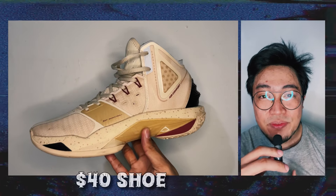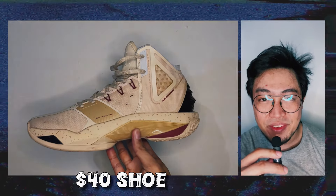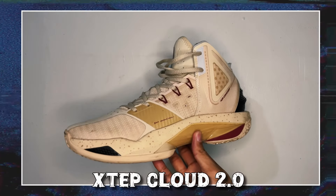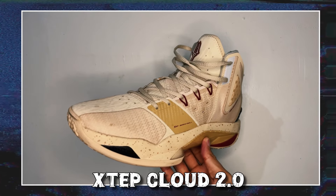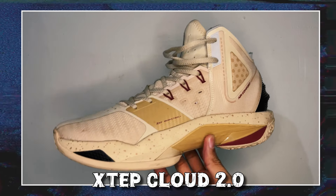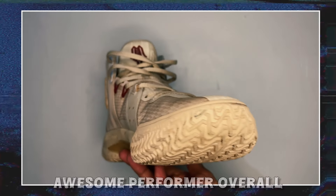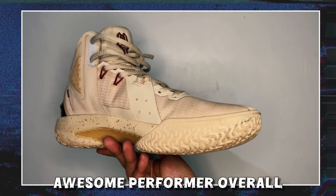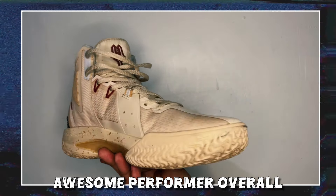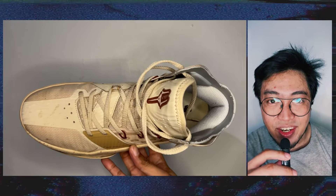For two weeks, I've played in this $40 shoe and I'll save you the trouble of having to wait for the verdict. This is the XTEP Cloud 2.0 and it's very much worth the price, even exceeding my expectations. It's suitable for low-to-the-ground shifty players and it's an awesome performer overall. If you want to know the details as to why this shoe is good, especially for its price, stick around and let's talk.